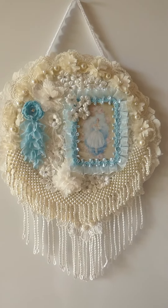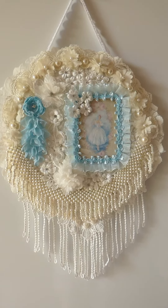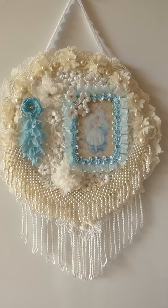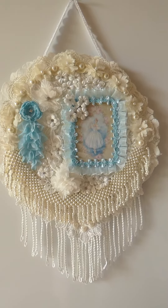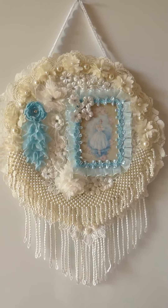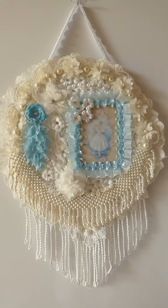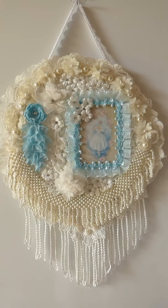Hi there, Mary here, showing you a cream and white featuring blue ballerina and trim embroidery hoop that I've made. This is my first embroidery hoop, so I'm really pleased with how it's turned out.